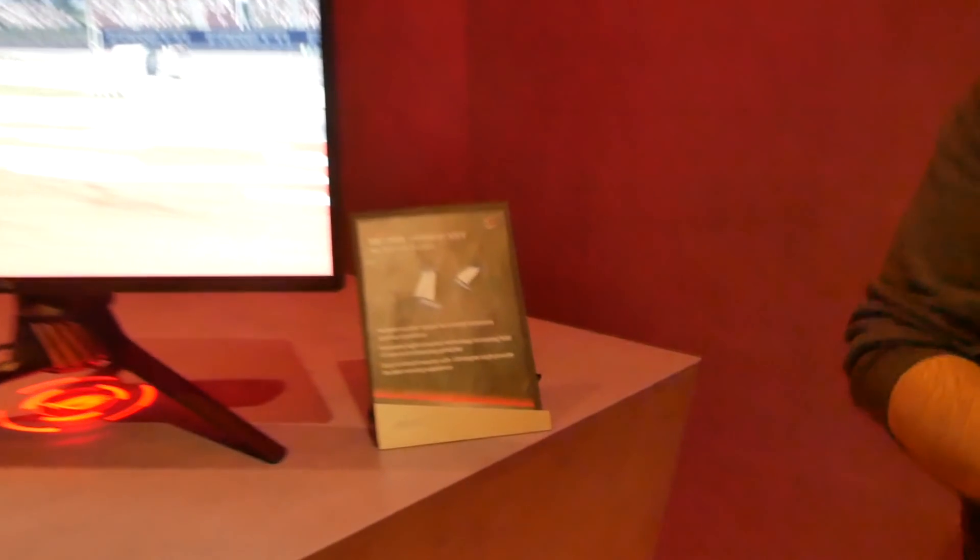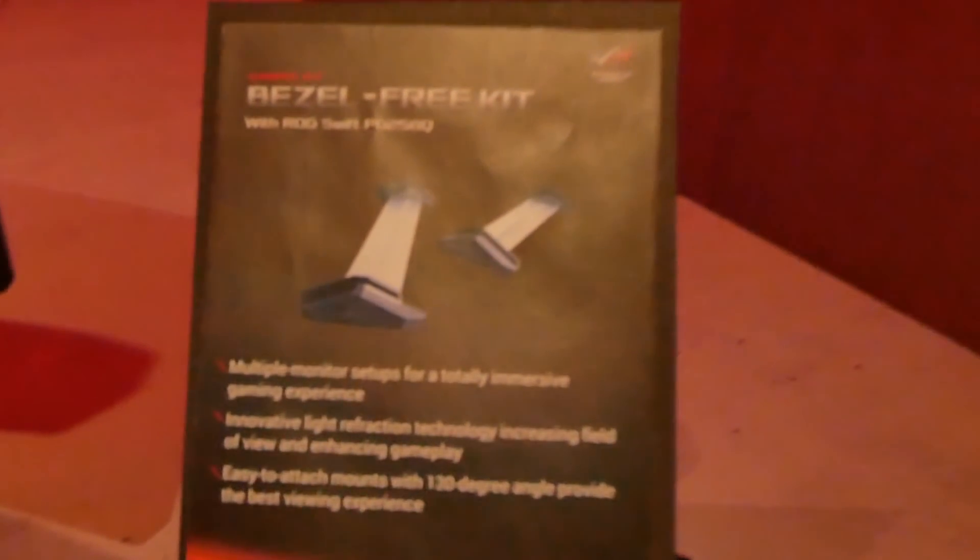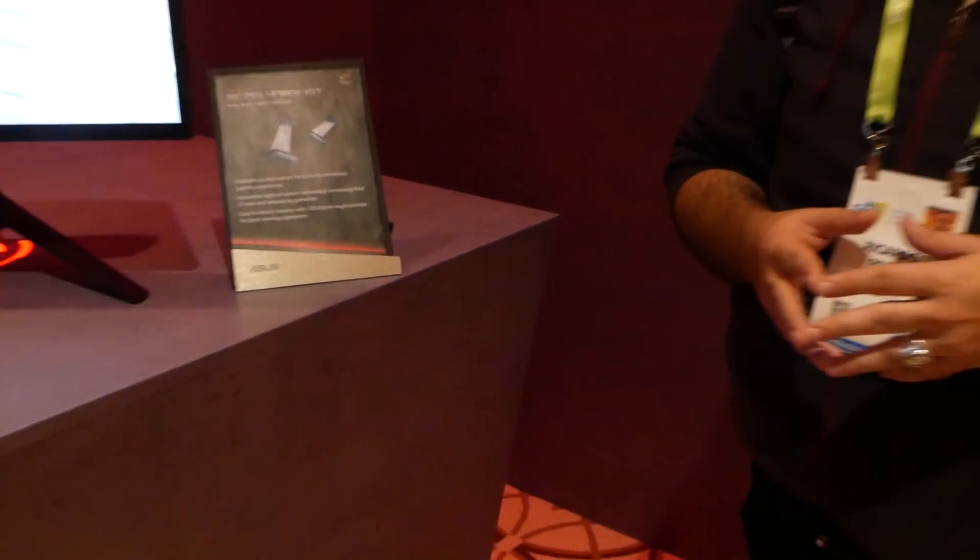Really nice and creative stuff coming from ASUS at CES 2018. We'll get more details later on this year. Can't wait to see what else they have — definitely curious. For all of our ASUS coverage and everything else here at CES 2018, make sure to subscribe.